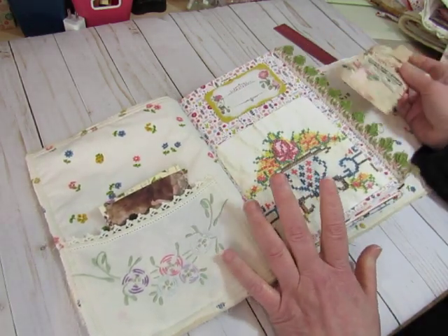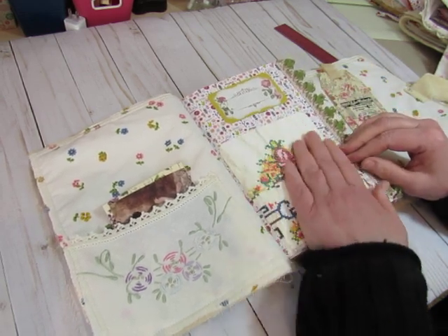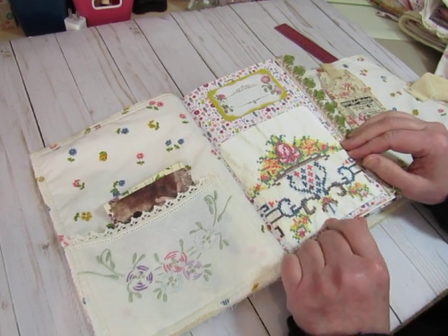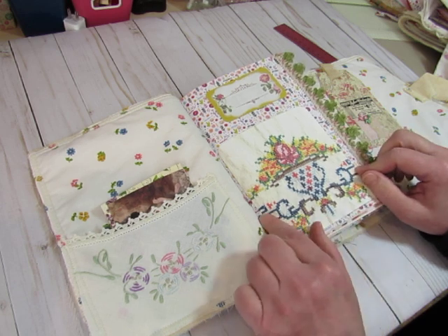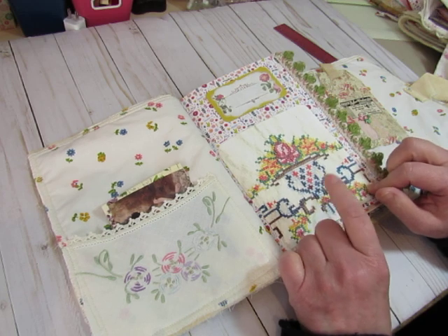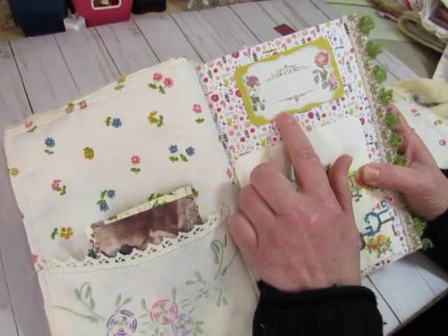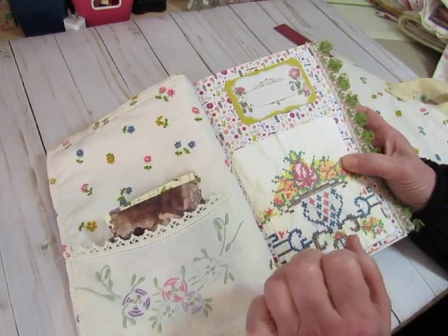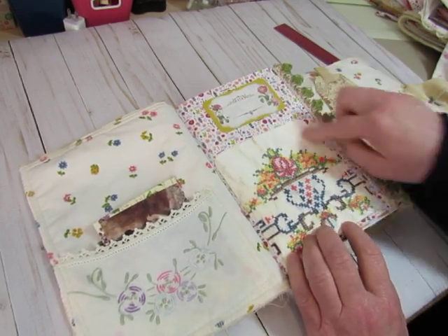I did print some of the linens from Gail's shop, the Cinnamon Tea, and I will link her shop below. She had sent me some of her digitals, so I printed the linen ones and used them in these books. And this is a pretty label — I forgot where that's from, but I backed it on the yellow, goldish yellow cardstock. So this linen from Gail I printed on cardstock and made it into a little tuck spot.